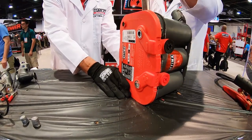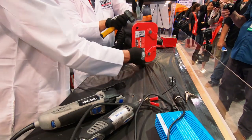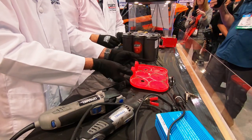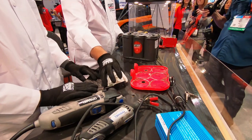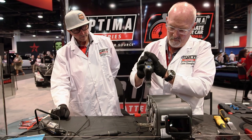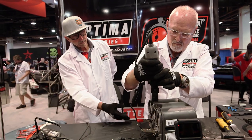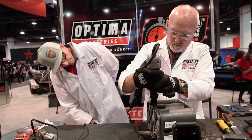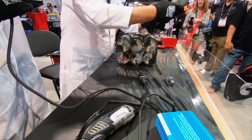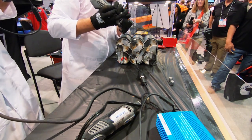If you were to do this with a flooded lead-acid battery, as soon as we start prying the lid off — maybe even before that — electrolyte would start pouring out onto the table. Whereas Optima uses a cast strap system with 99.99% pure virgin lead. Cam has now connected the inverter to the positive and negative terminals, and the inverter is connected to the Dremel motor tool. Cam is now going to start cutting the battery apart using the Dremel motor tool powered by the Optima battery itself.